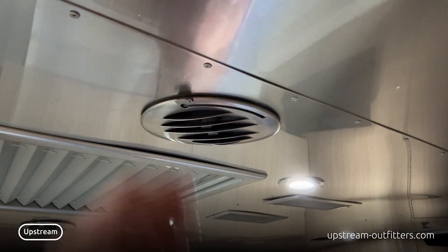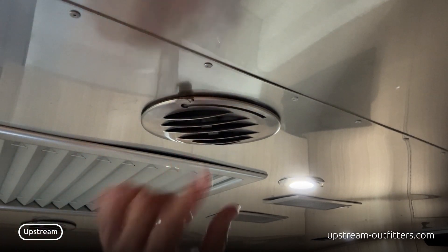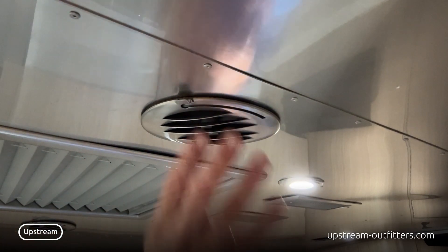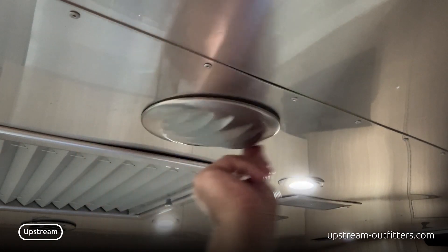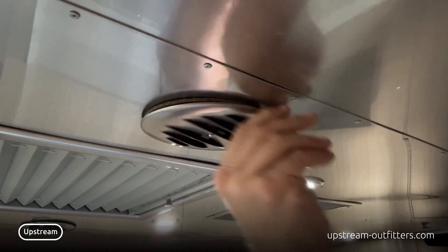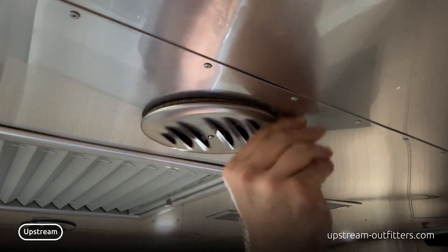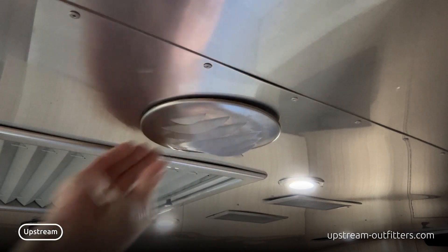Some people like them fully open, some like them open just a little bit. If you look in there, when everything's down there's no air coming out. Then you rotate counterclockwise — one, two, three, four, five, six, seven, eight turns. When it starts to get a little bit tight, you know you're fully open.